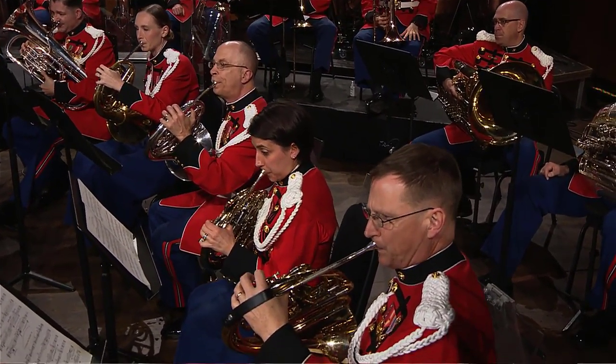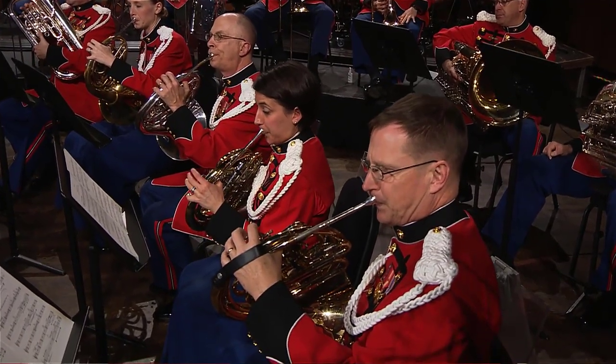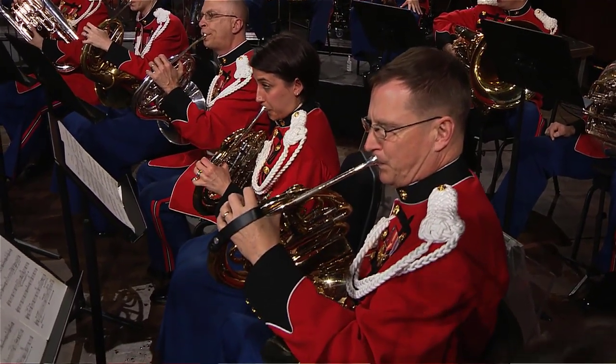In orchestral literature, the French horn player doesn't play all the time. We are used as a color — one of many colors. I would say the strings probably have the hardest job; they're always playing. We have a lot of rests and then we come in and might play really loud or something really soft, but then we rest a little bit again. In band literature, we are that middle voice.